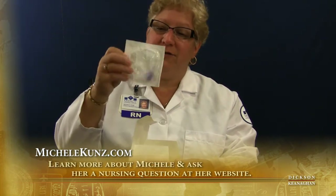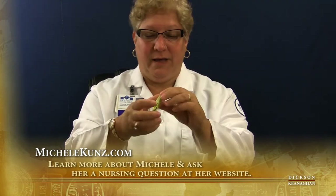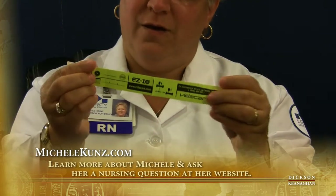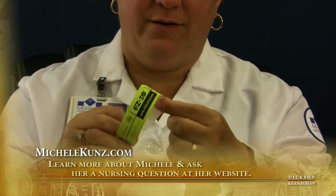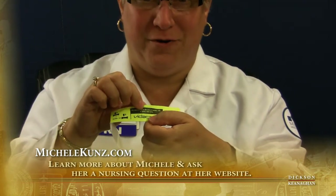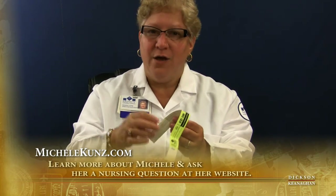In the package is the extension set I mentioned. Also in the package is a handy armband which folds around the patient's wrist and sticks together. What I like about it is it has a 1-800 number, so I can call if I need any information on how to utilize the drill or the needle or if I have any questions.